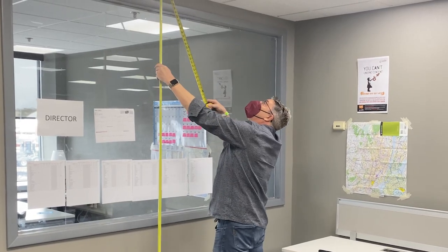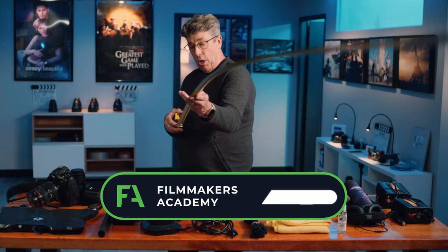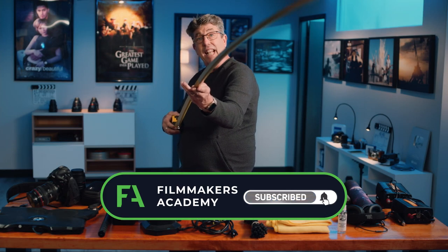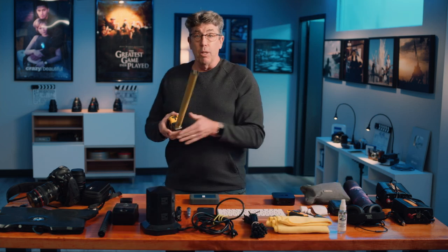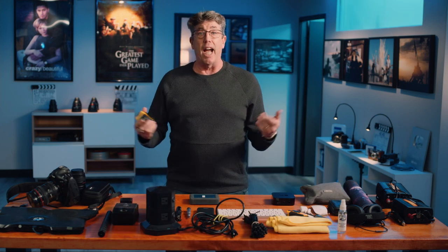This FatMax is able to come way out. I can come almost all the way to 10 feet with this baby. I'm able to measure windows, give some intel with the production designer, all this kind of stuff. This thing has saved my butt so many times.